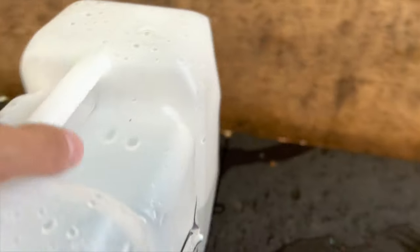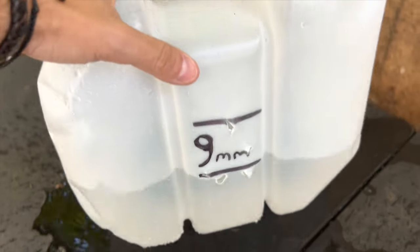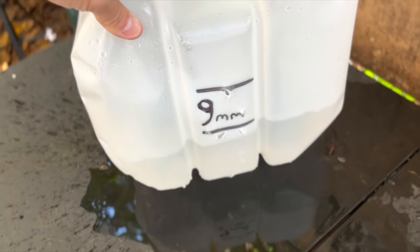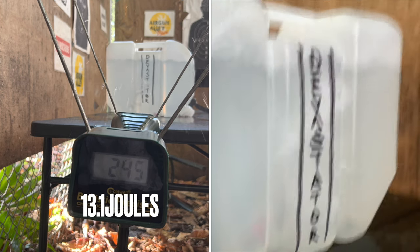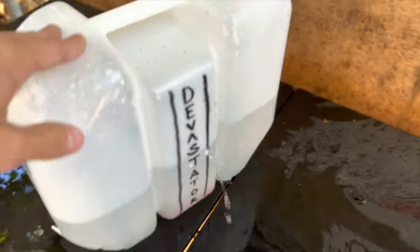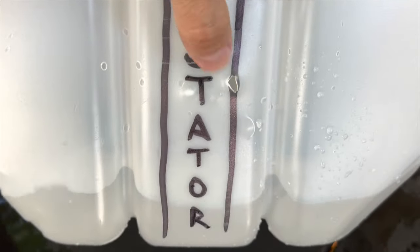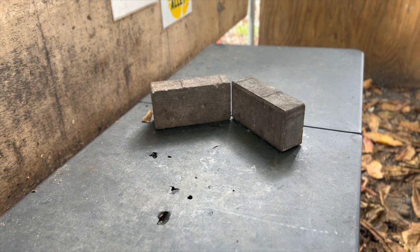We had some definitely decent speeds, and look at that — complete penetration. One, two, three, four, five — did all six go through? Wow, this is very, very rare, guys, for a 50 caliber across a two and a half gallon plastic water jug with an 11 joule gun. Amazing. Now some very similar speeds to the 9 millimeters, but we have some complete penetration — not as strong as the 9 millimeters. We only have one complete penetration versus the five or six of the 9 millimeters.